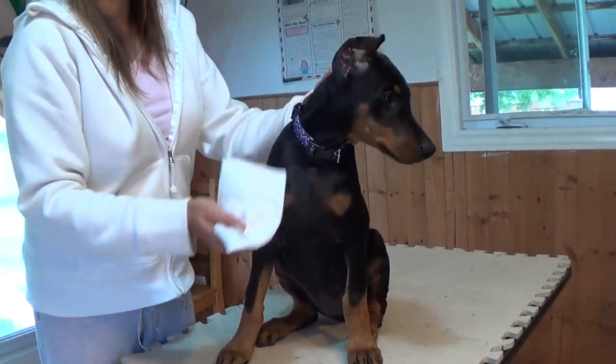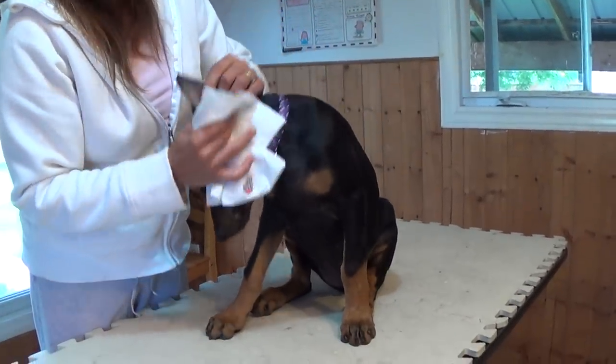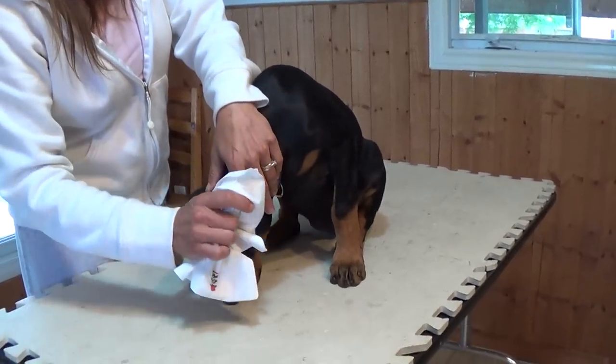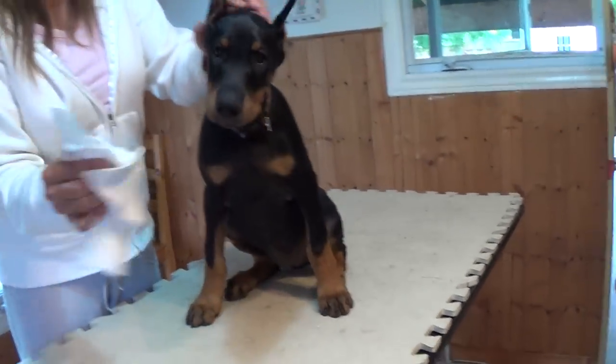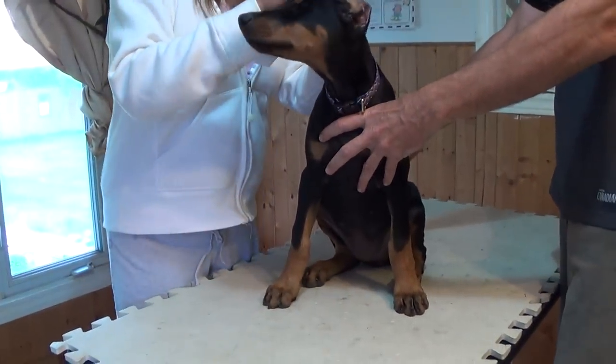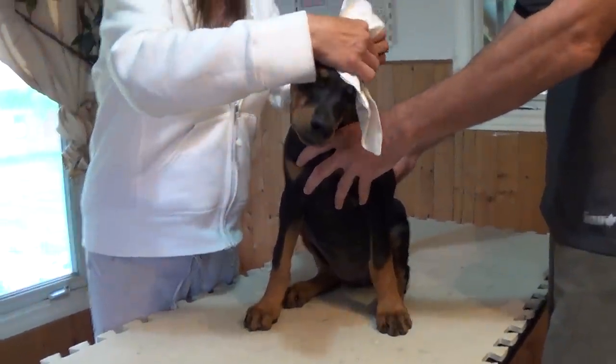Welcome to Jewel's first ear taping. So after you clean the ears all out with alcohol, you just want to go back in and check everything's dry and clean. Very important to have the ears clean, no oily residue or anything because you need them to stick.